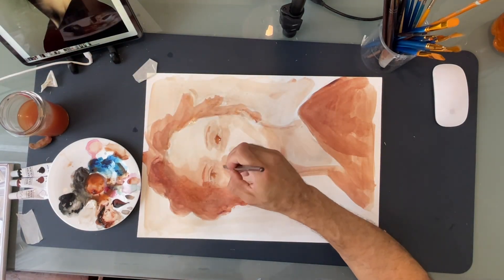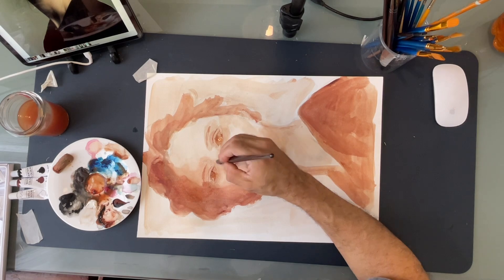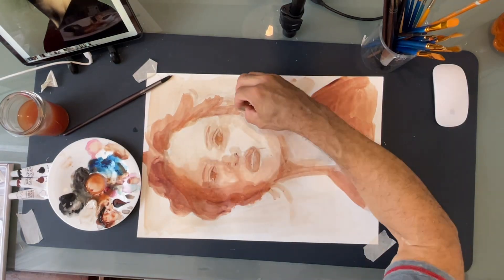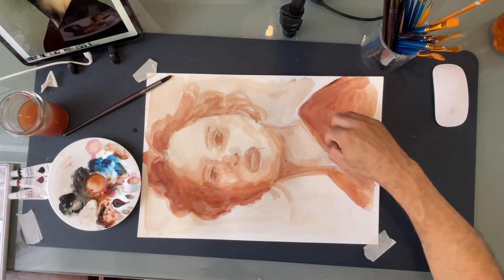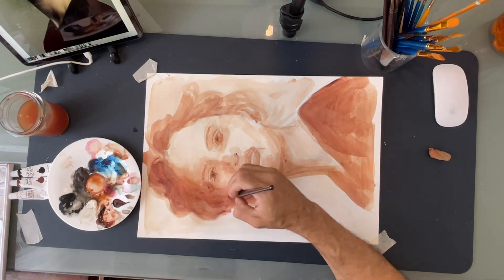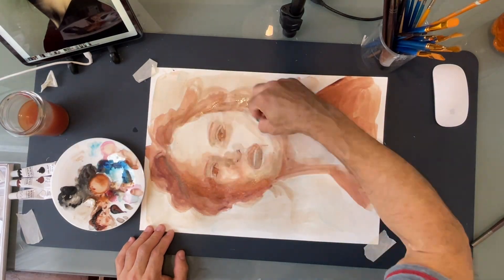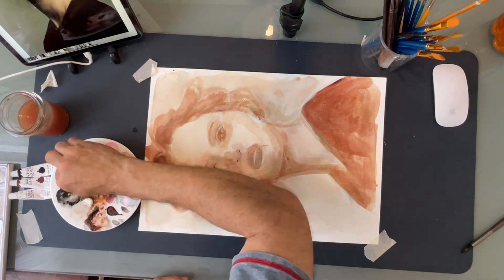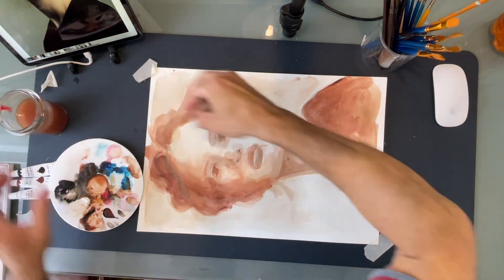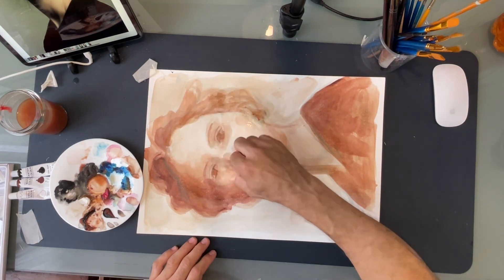As you can see, I am using basically the same color. What is making it lighter or deeper in this or that area is just intensity, and I acquired that by controlling the amount of water mixed to the paint. Now I'm going to add some drama and use blue, which is a contrasting color to this terracotta hue used so far. By using a color on the other side of the color wheel, I managed to add some drama and intensity to the whole composition.